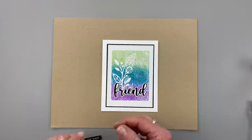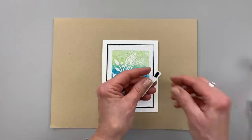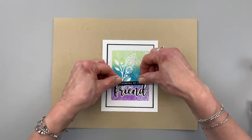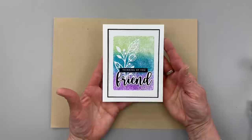I've used a sentiment from Mixed Messages — the Thinking of You. I cut this out from our Mixed Messages sentiment strips and I've added just little half pieces of the Gina K Designs and Thermoweb black foam squares. I cut this out using the sentiment strip dies and I'm just going to pop this right on top here. Thinking of you friend. And that is my finished card project.